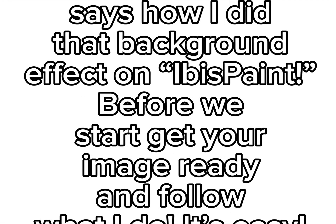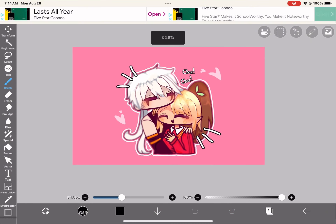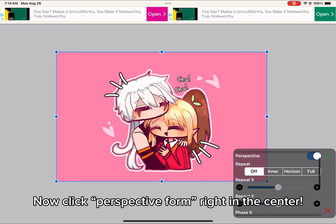Okay, click Transform, now click Perspective Form right in the center.